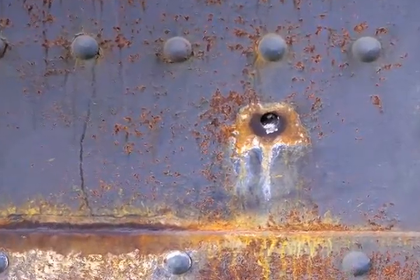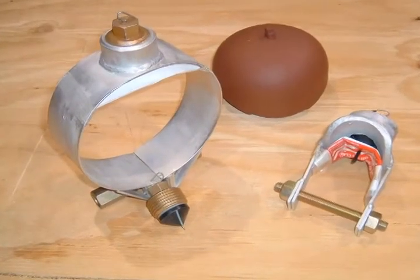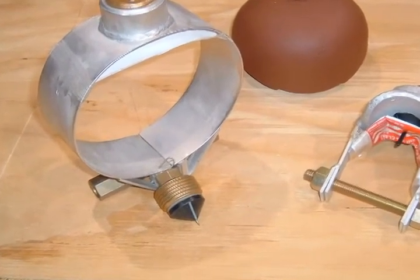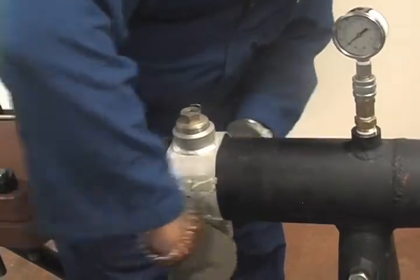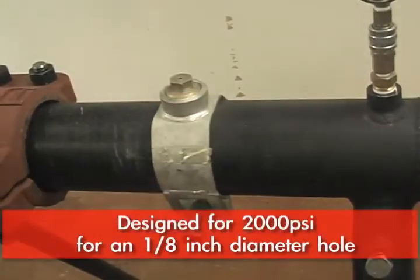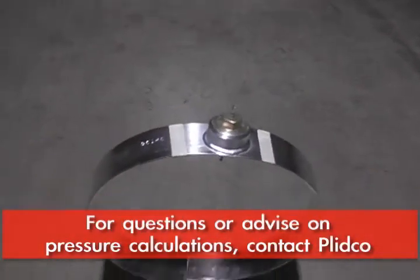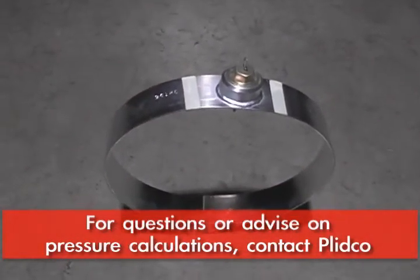In some parts of the world, they have problems with bullet holes in the pipeline, and the Teflon cone works well with those situations. The Smith Clamps are designed for 2,000 PSI based on about an eighth of an inch diameter hole, but for each diameter hole, we can calculate that and advise what that pressure is.